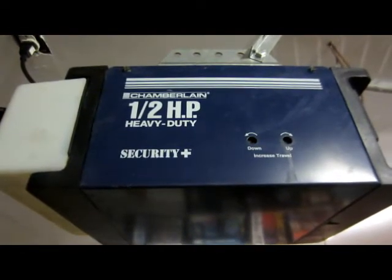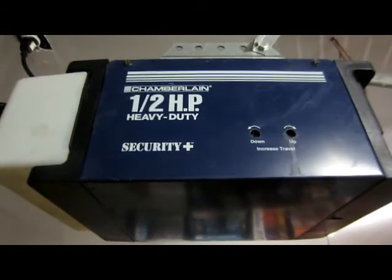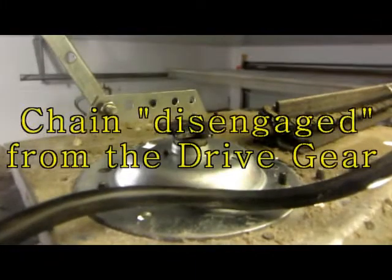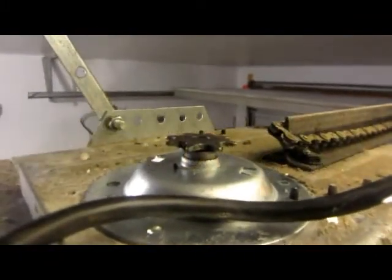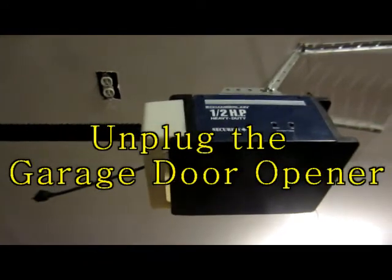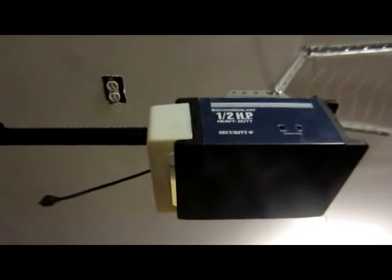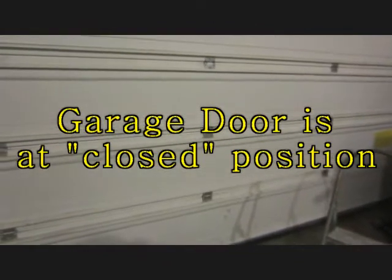Before we start, we have to make sure the chain is disengaged from the top metal gear of the garage door opener. The power cable of the garage door opener is removed or unplugged. The door of the garage is at the closed position.